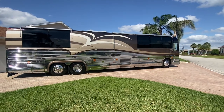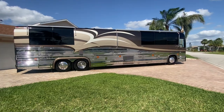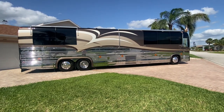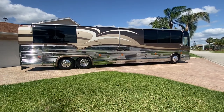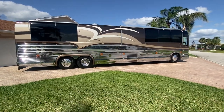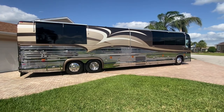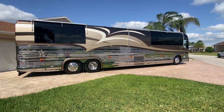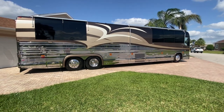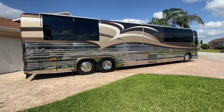Hey, good afternoon folks. Doug here with SewellMotorcoach.com. This is a conditional representation of this absolutely stunning 2002 Prevo Liberty Coach. This is an XL2 non-slide Elegant Lady — not a Classic. So as we get inside, you're going to see some of the differences; I'll try to point those out for you.